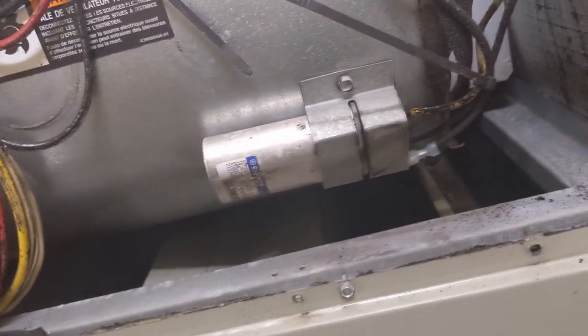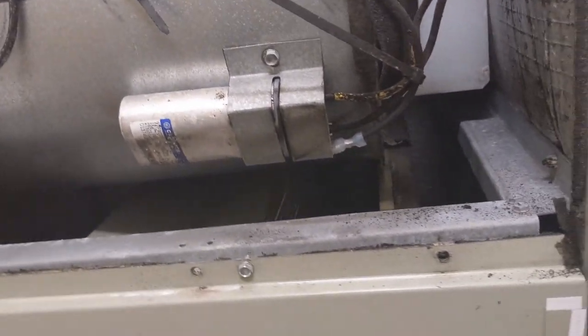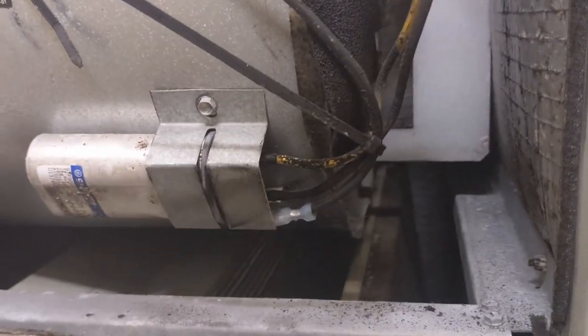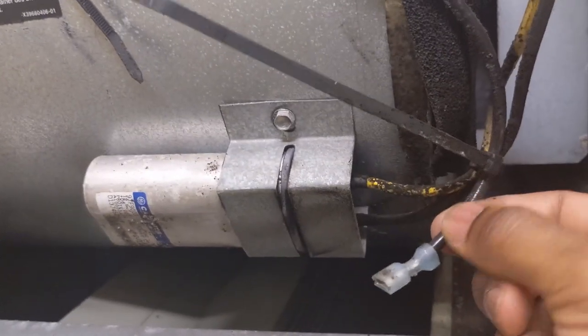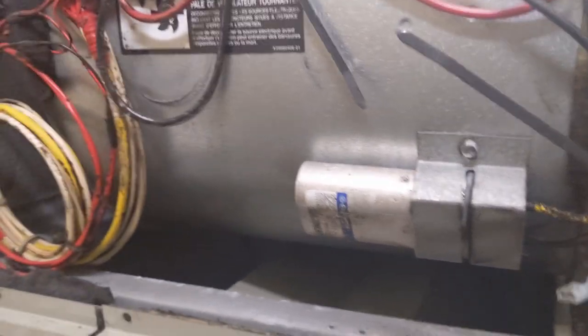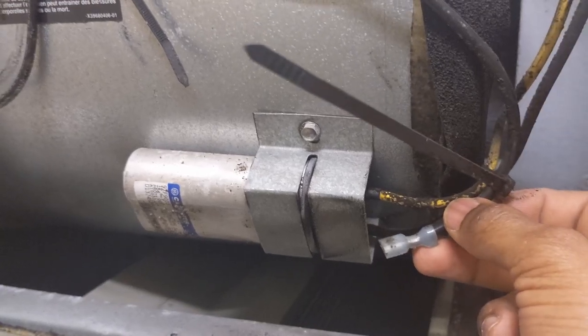I thought: if the fan is not spinning, something must be going on with the capacitor. And guess what — you see this wire right here? This came off. The customer cannot get AC because the fan is missing a leg. This wire is off.